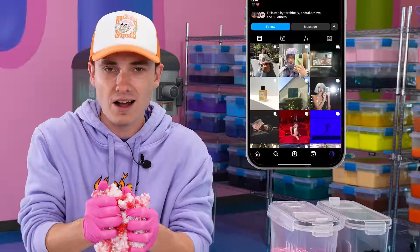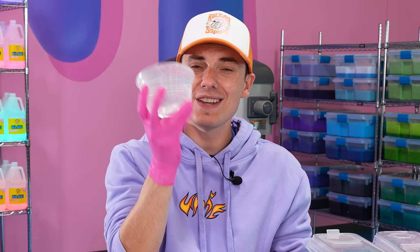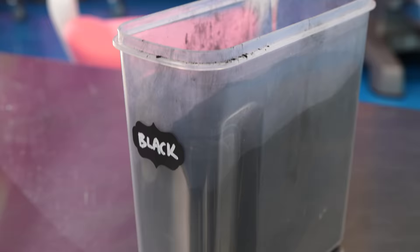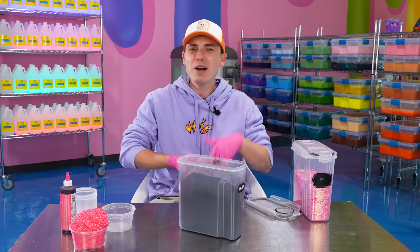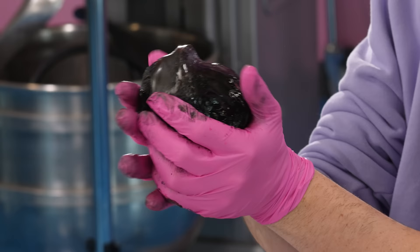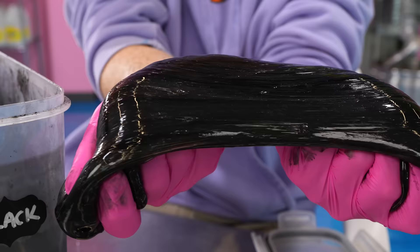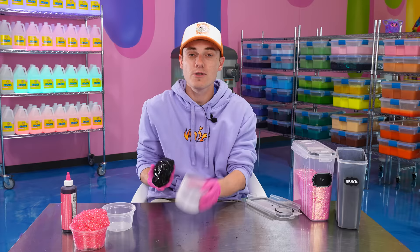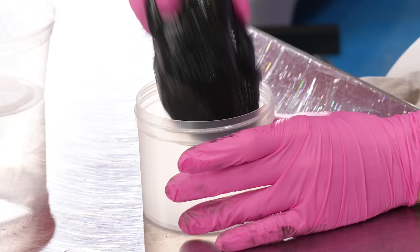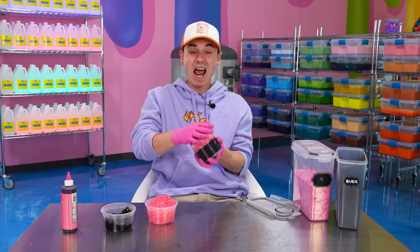I think she has like 100,000 followers or something crazy. Now that our bingsu is dyed pink, we're gonna move on to the clear slime. This is not gonna be clear for long because we're gonna be using black pigment — we've never used this before on the channel, so this is a new exclusive. I don't want to get pigment everywhere, so I think the safest approach is just to dip it into the pigment. Whoa, this looks insane. It kind of looks like graphite from a pencil. This is probably the darkest slime we've ever made. We're gonna put the black slime on the bottom of the 16 ounce container and then add our nice bingsu to the top. That looks pretty awesome.